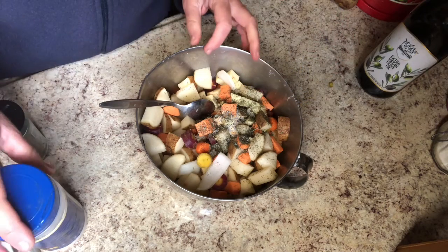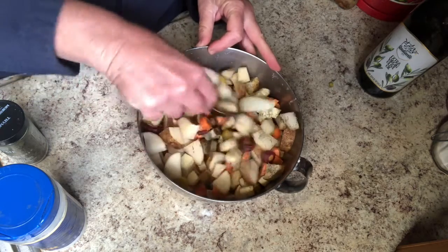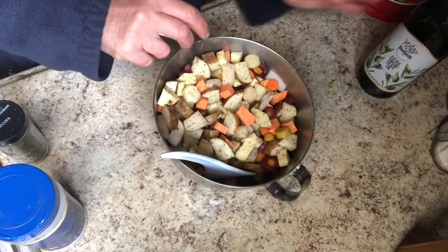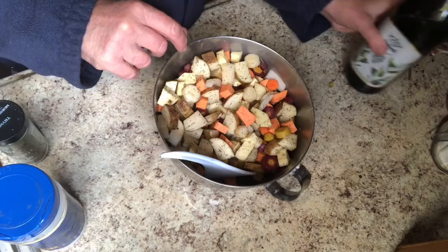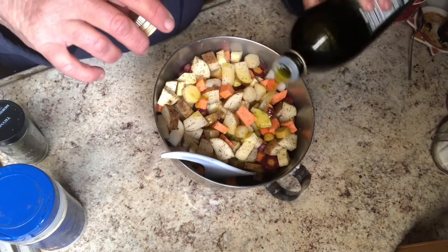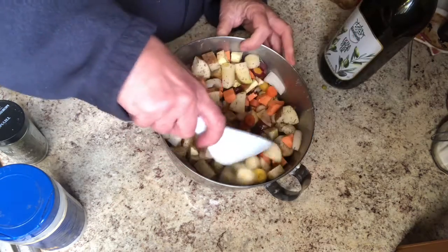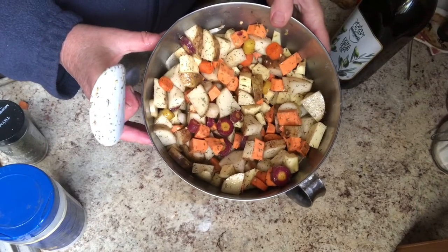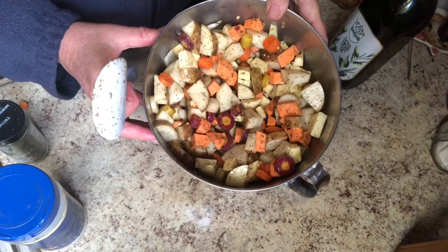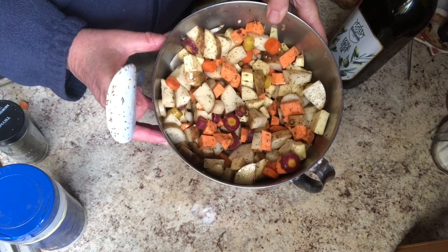I'm going to mix this up, see how it looks, and see if I need to add any more. It looks about right and everything looks coated with herbs. So I'm going to add some olive oil to finish it up and stir that up to make sure it's coated with olive oil as well. I think that looks spectacular and it smells really good too — the olive oil and the herbs just smell wonderful.